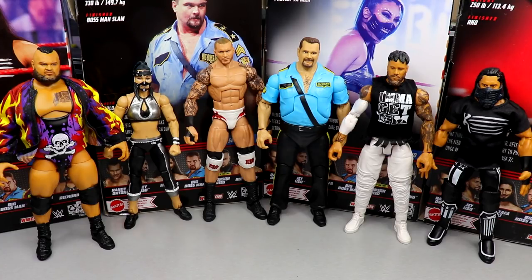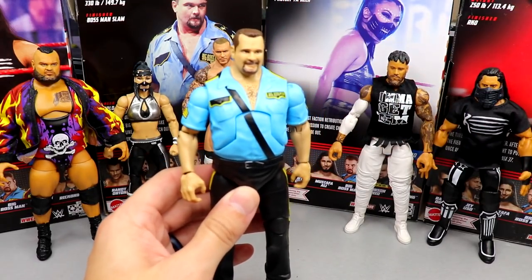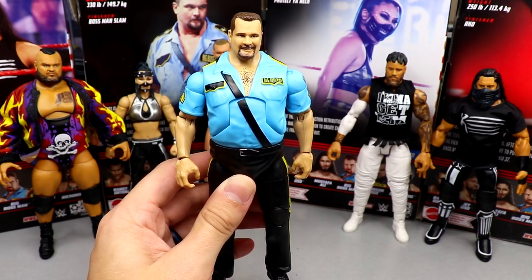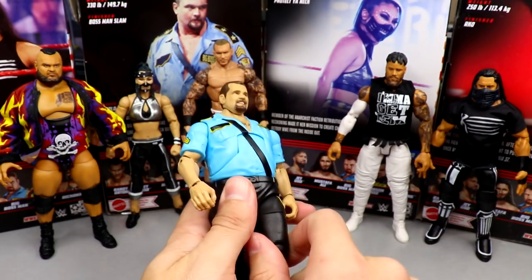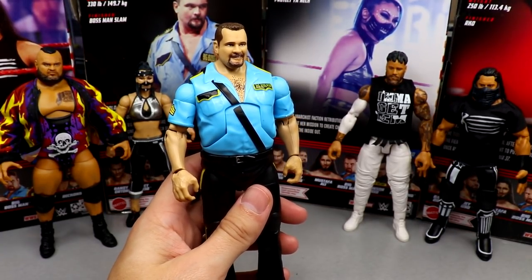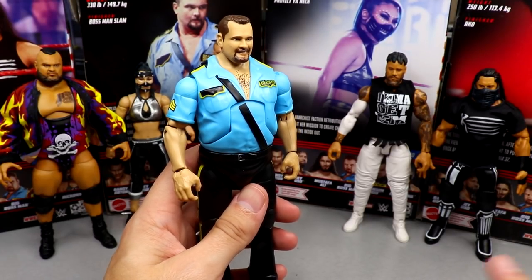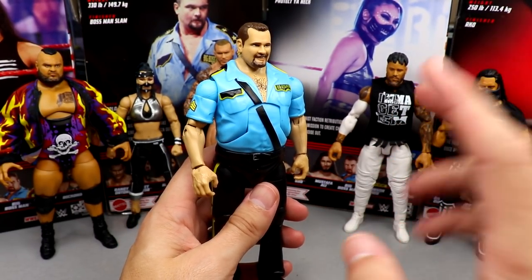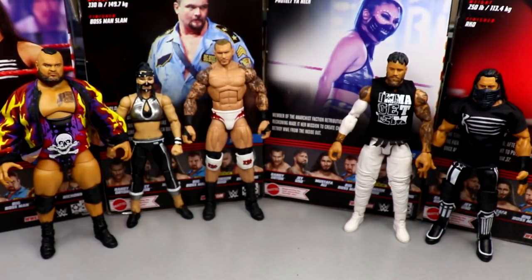Coming in at the bottom of the ranking is Big Boss Man. It was a tough call, but at the end of the day — while he's a good figure with good accessories and feels good in hand — he wasn't necessarily needed. This is the third time we've seen this figure in the Elite line. It is the best head sculpt, but he has single-jointed arms and comes in last for that reason.